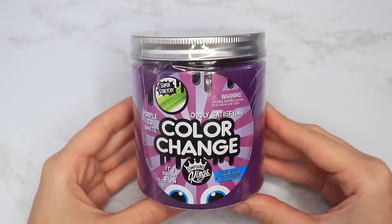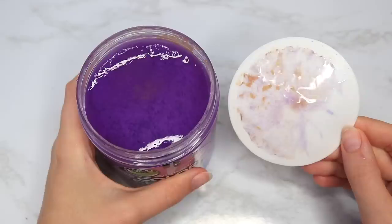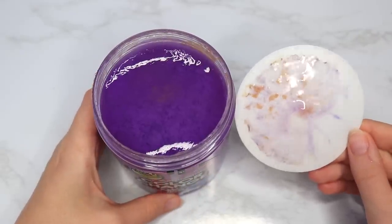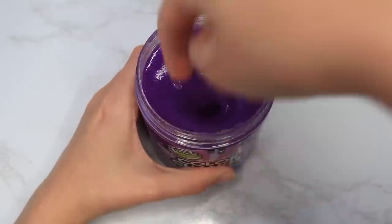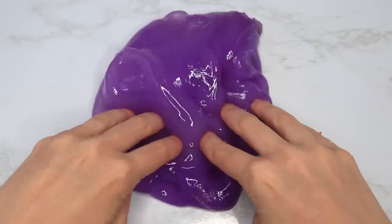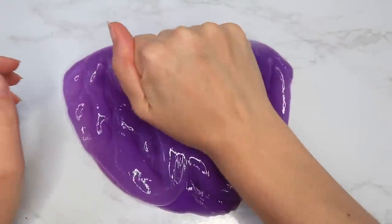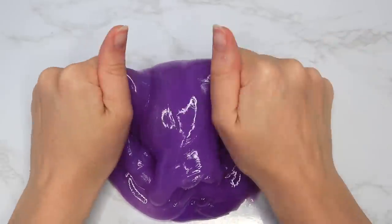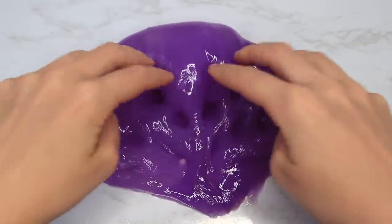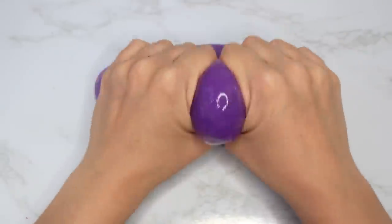Next I got this Compound Kings color change slime. I've tried a lot of their slimes before but never the color changing one. When I opened the lid I noticed it had some brown stuff on it along with the top of the slime — maybe it was the color-changing activator or something — and the slime itself smelled kind of bad. It wasn't scented, it just had a very chemical smell. I'm thinking it's from whatever they used to make it color-change. The texture itself was really good though — stretchy, pokeable.